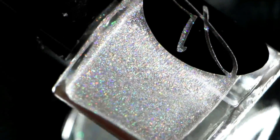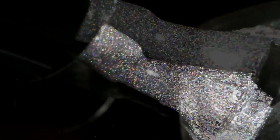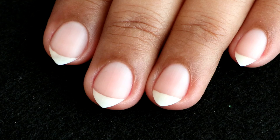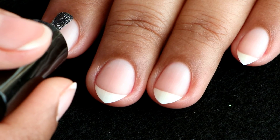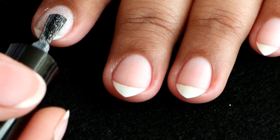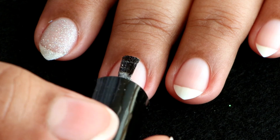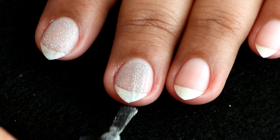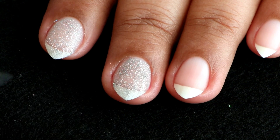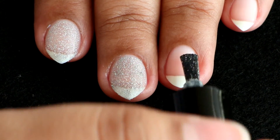I kept the best for last — this one is called 'Love is Powerful.' It's a beautiful silver holographic micro glitter polish, loaded with micro glitters, holos, and it's so gorgeous, just look at it! Here goes the first coat — the application is really smooth considering this polish is loaded with micro glitters, flakies, and holographic particles. It's so sparkly in real life, guys — this is a must-have for every polish addict.